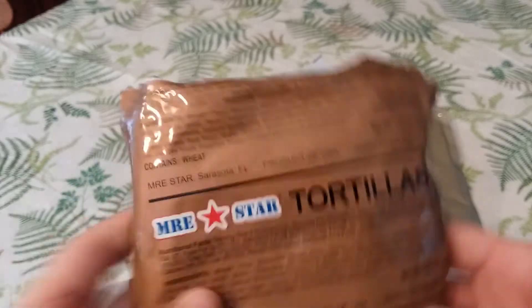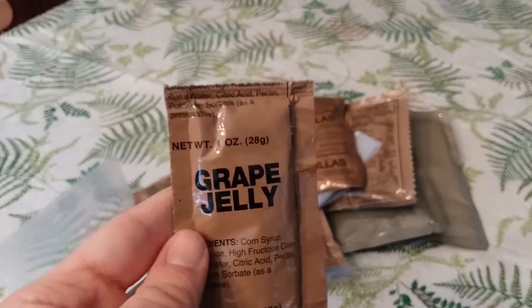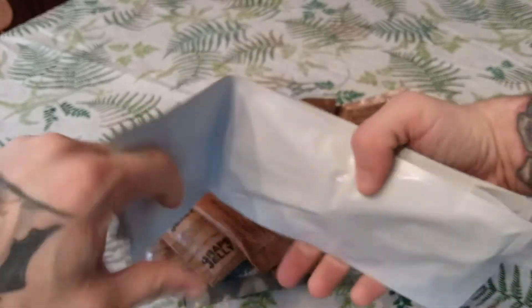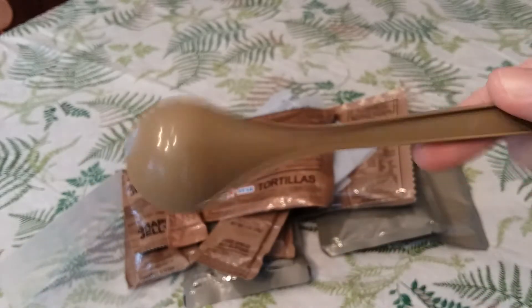A flameless ration heater, which I've never seen this one before — interesting. We have a little pack here, MRE Star tortillas, a hot beverage bag, peanut butter, grape jelly, and a pink lemonade power stick beverage. Now let's get into the accessory kit.